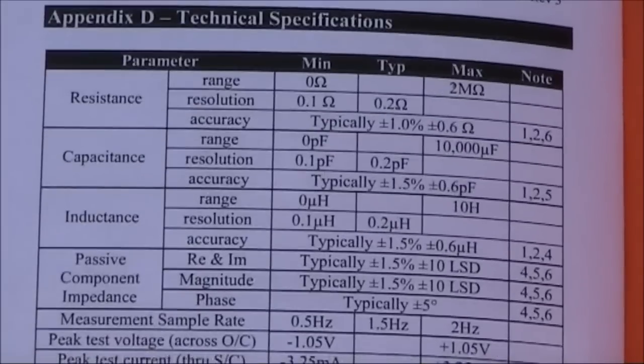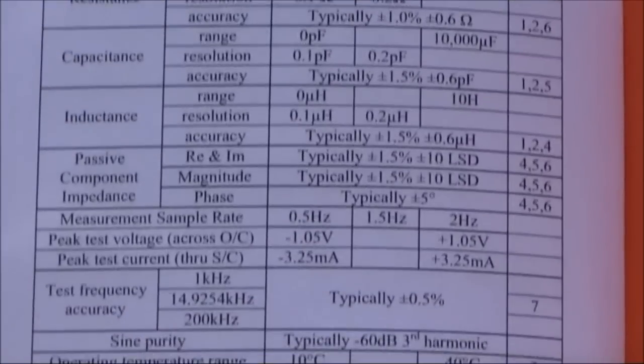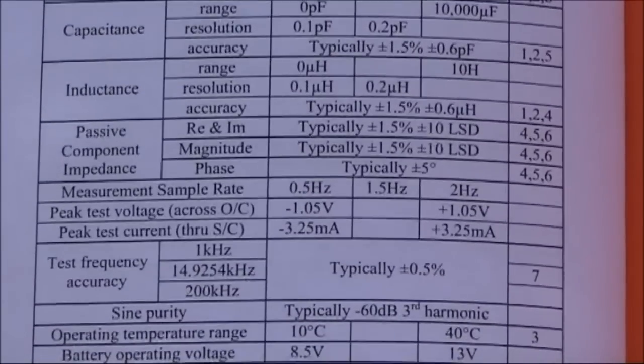It's intended to test components in isolation — that is, you need to take the part out of the circuit board. If you don't, there's a risk of interaction with other parts and stray voltages, which could damage the instrument. The LCR45 costs around $100 US, with exact prices on the SodaBeams website.